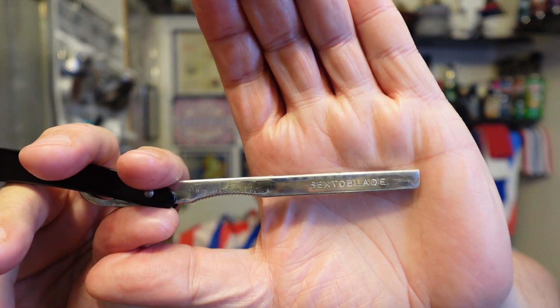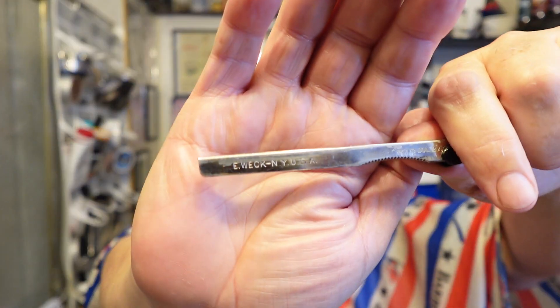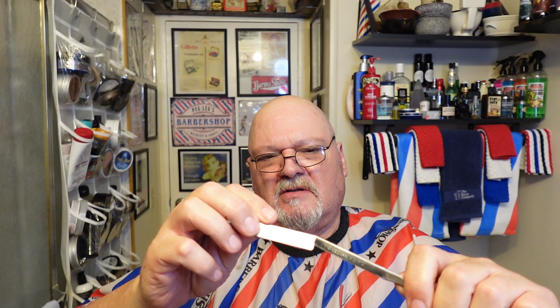First up is a Wek. I don't know if you can see that, it says Sexto blade on it, and then this says Ewek New York USA. Wismat blade. All right, you load this just by sticking the blade in that little gap.